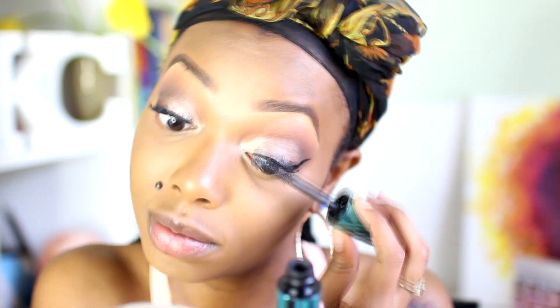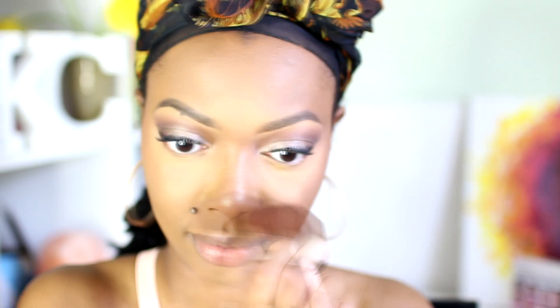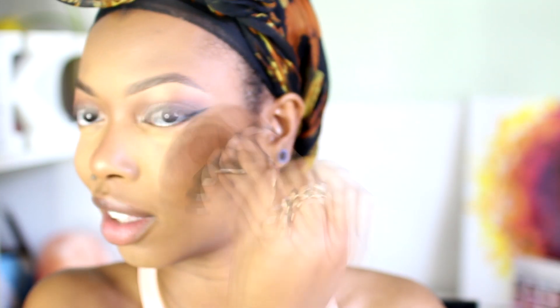Now I use the Avon True Color Moonlit Highlighting Powder. I love this highlighter — it's buildable and perfect for darker skin tones like olive skin and darker. This has been my go-to ever since I got it a couple of months ago. Avon — who knew!